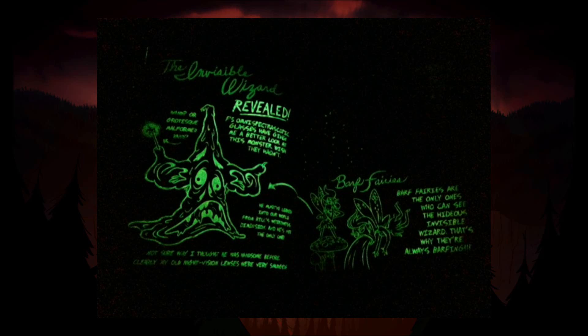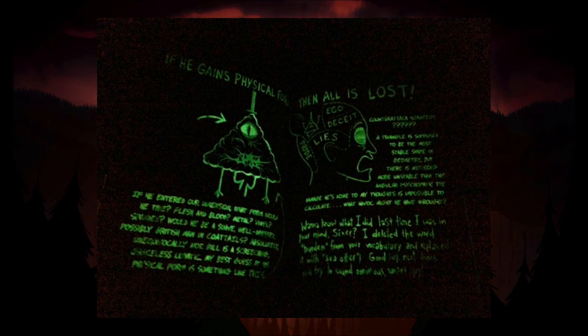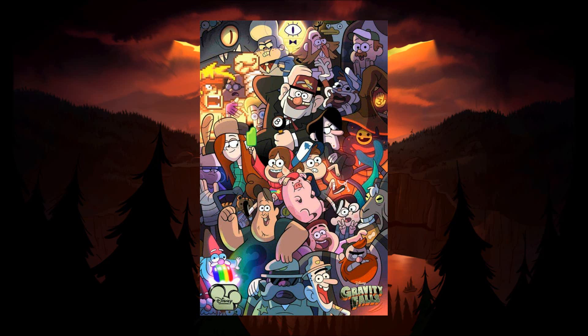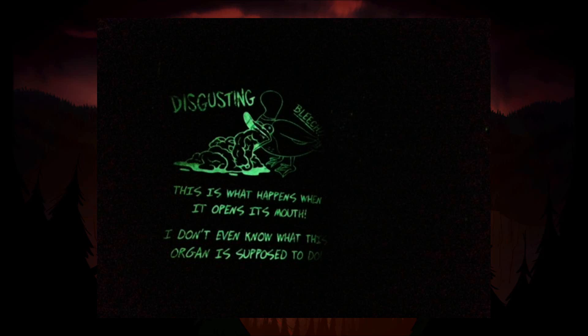One thing that may be a deal breaker to some fans are the contents of the hidden messages themselves. Most of them just add a comedic twist to the subject, and there aren't a ton of hidden codes and game-changing new info like the kind you would find in the original Journal 3. Like I've said before, the comedy and characters of Gravity Falls are what draw me in, not the mystery. So I was fine with the approach that this special edition took.